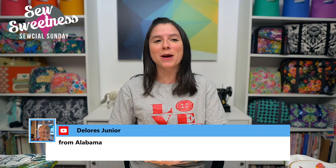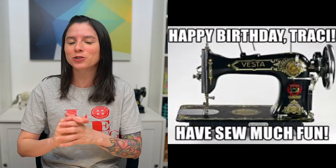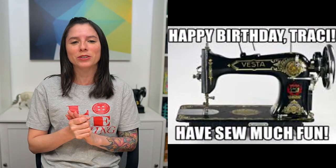Hey everybody, happy Sunday! Welcome to Social Sunday — thank you so much for joining me. I see Mary Grace watching from Colorado, Dolores from Alabama, and Cheryl from Milwaukee. First off, before we get to anything, I wanted to wish Tracy a very happy birthday! Everyone join me in wishing Tracy a happy birthday — I hope you had a wonderful day and a wonderful weekend, and many more to come.